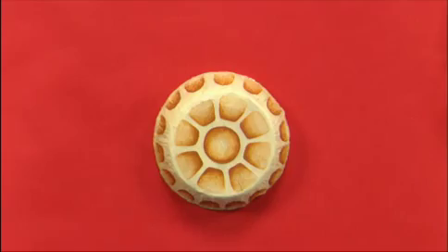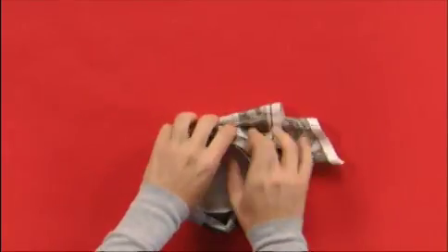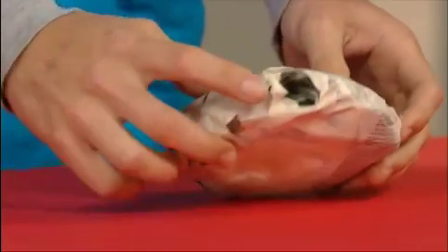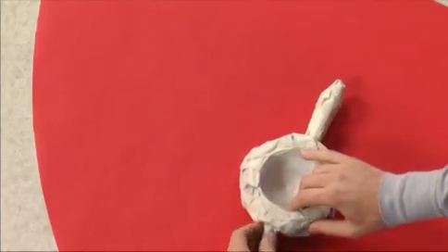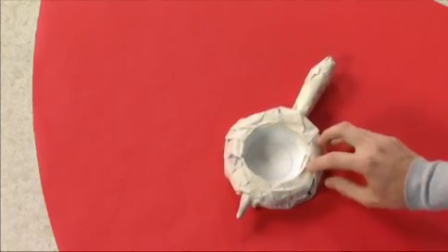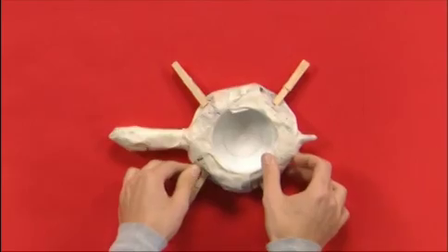To make the turtle's body, I used a plastic container and wrapped it in twisted up newspaper. I covered it with masking tape, leaving holes for the head and the tail. I made the head and the tail out of more newspaper and masking tape and stuck them into the holes. I added clothespins for legs just by clipping them into place.